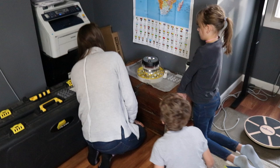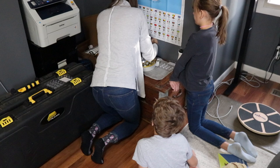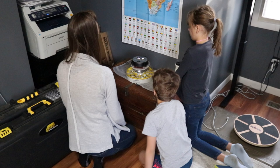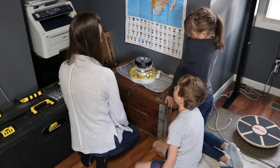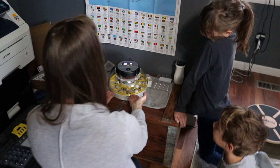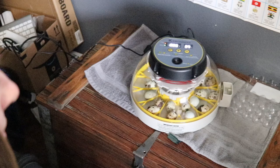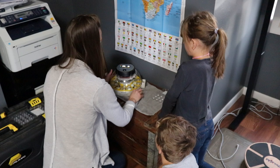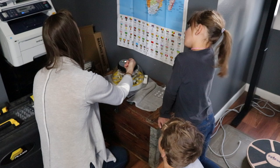We want to leave the incubator on for at least 23 days to give all the eggs time to hatch. At day 14, we'll turn off the egg turner by unplugging it from the back, and remove the yellow tray to give the babies more room to move around without getting stuck on the prongs. The bottom is the warmest part, which is why turning the eggs matters. We need humidity between 45 and 55 percent, and temperature at 99.5 degrees.